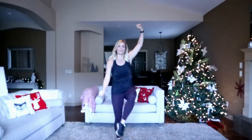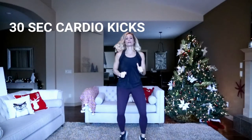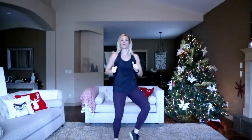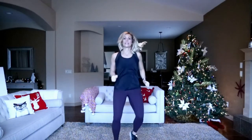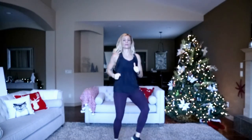Moving to some cardio kicks — modify right here, otherwise we're running it out. Ready? Here we go. Halfway. Three, two — good job! No modification required for the next one — you're going to do a curtsy lunge with a high knee, 30 seconds per side.